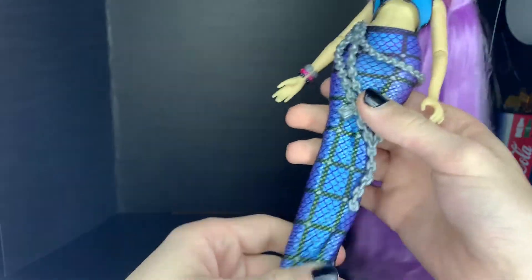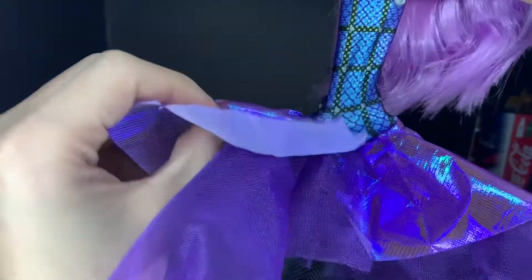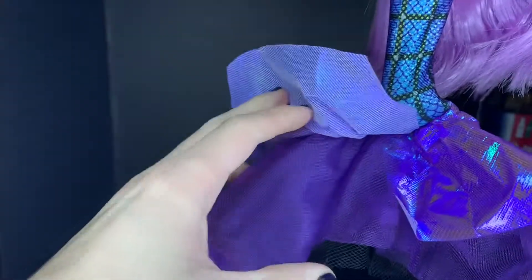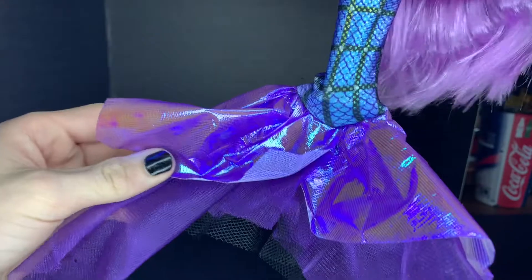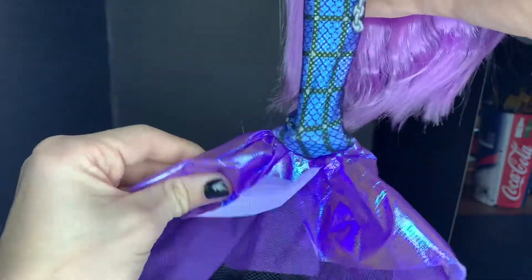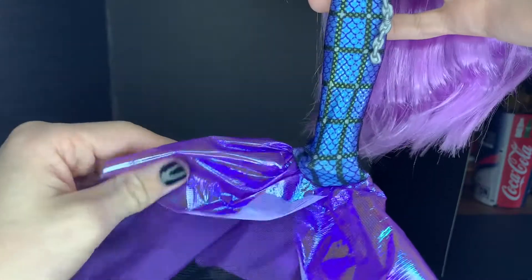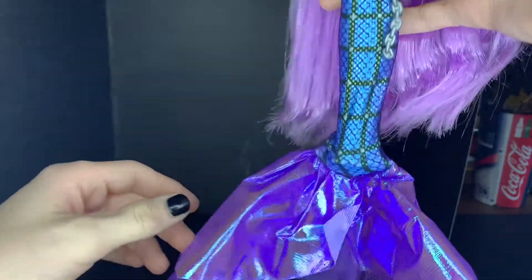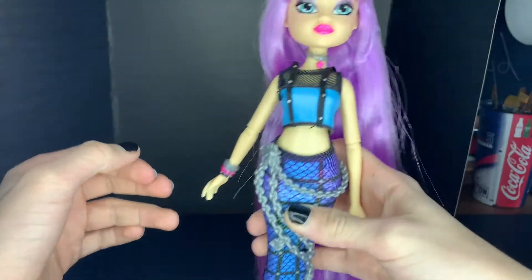I'm gonna leave that sewn-on bit sewn on. I'm gonna change it to have a lock on it too. And then if we go onto her fin, it has this iridescent purple papery-feeling material, and then a purple tulle, and then a black tulle at the bottom. So it ends up looking really cool, but I don't really like the sound of paper passing as fabric. But you can still get the cute little ruffling of the tail.